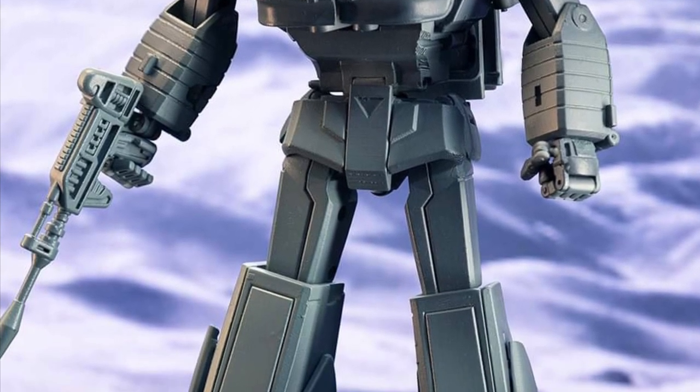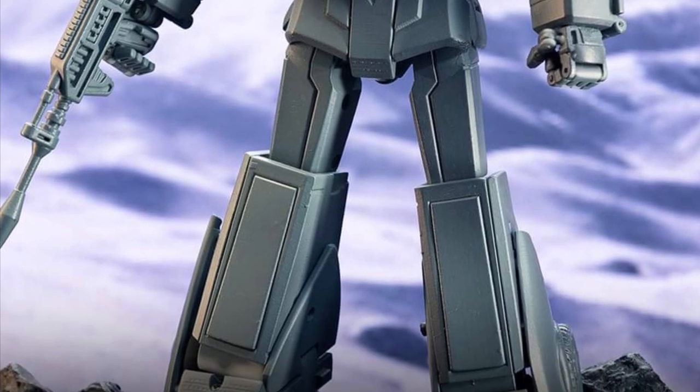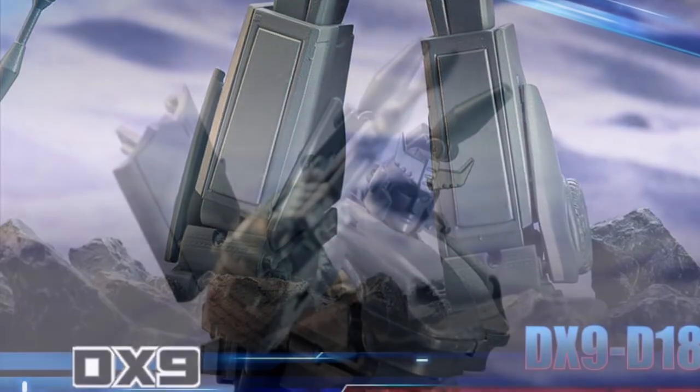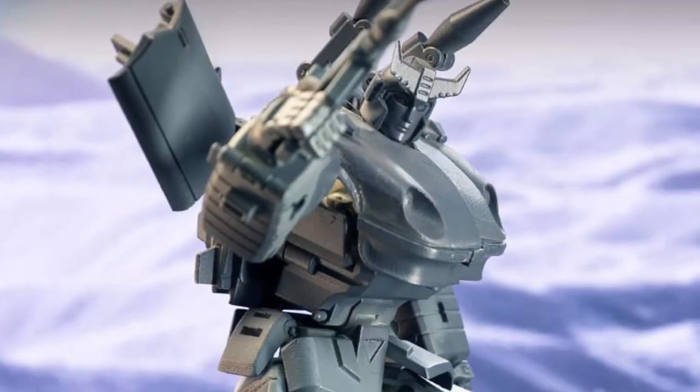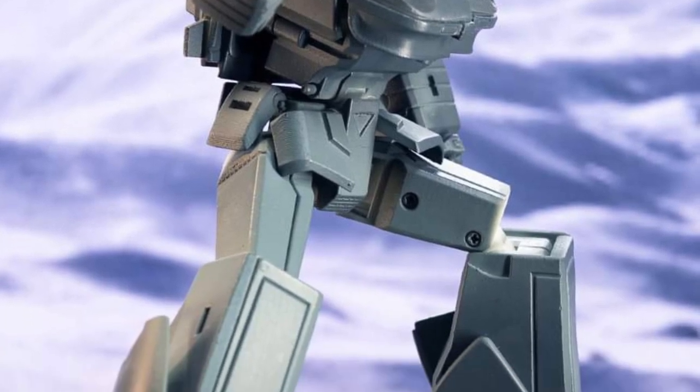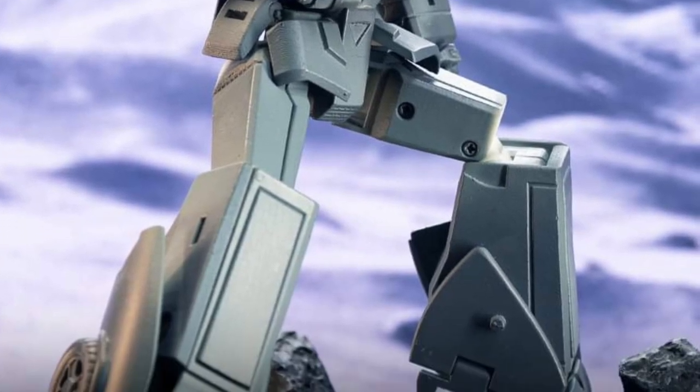It's got like a stunned look on it. It's kind of like an eerie look to Prowl there, but it's almost like reminiscing as I look back at the Transformers 86 movie. That would be his look when he's about to be shot to death. I don't know if that's what they were going for there with DX9, but if that's the case, that's pretty cool.